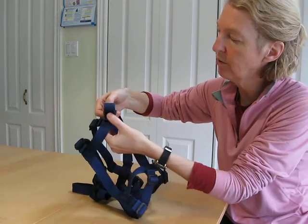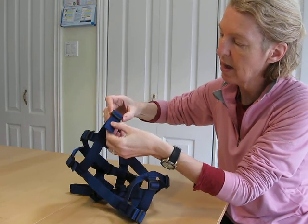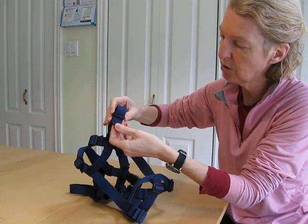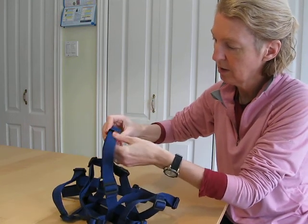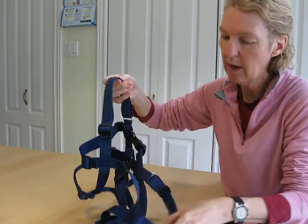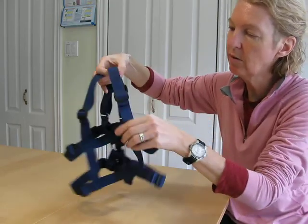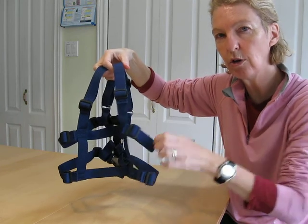Feed both layers of webbing through the slider. That frees up the top layer. Push the top layer back through the slider and the second one — get out the bumps. That lengthens the shoulder straps so the harness sits lower on your child's torso.